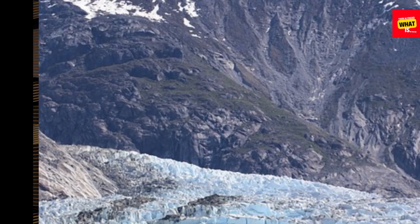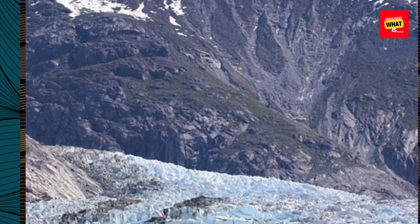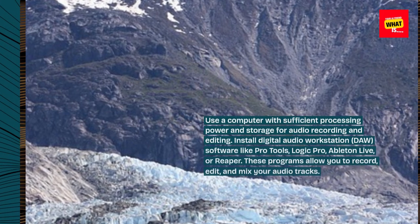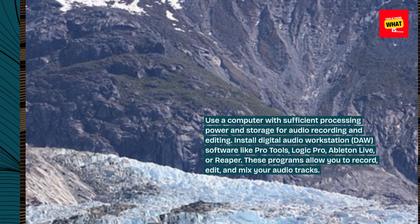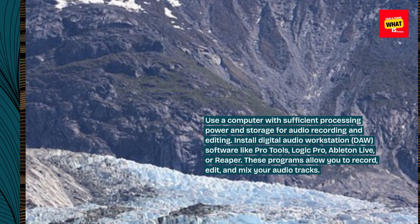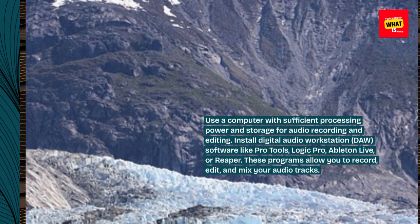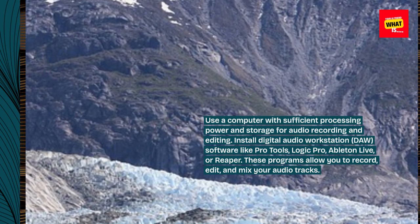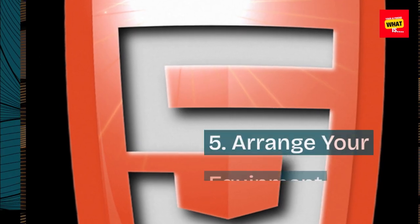Set up your computer and software. Use a computer with sufficient processing power and storage for audio recording and editing. Install a digital audio workstation (DAW) software like Pro Tools, Logic Pro, Ableton Live, or Reaper. These programs allow you to record, edit, and mix your audio tracks.